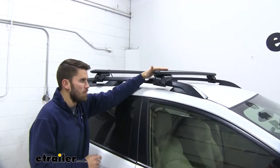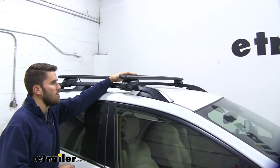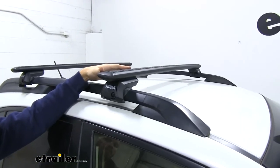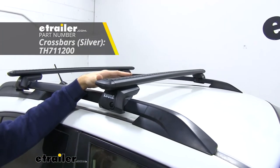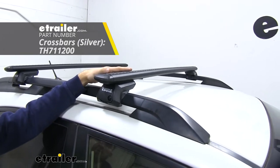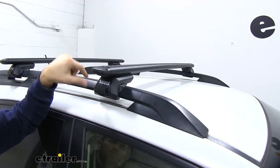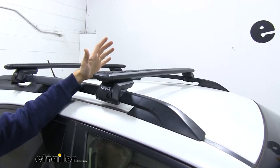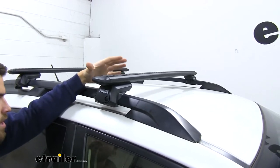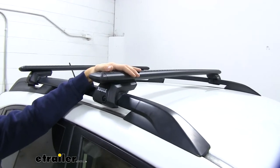With this roof rack system up top, we're going to have our 47-inch long Wing Bar Evo crossbars. These are what you mount all your accessories to. You can see we have them in black right now, but if you think silver would match your Crosstrek better you can get that kit — it's also sold here at E-Trailer. We have a nice aerodynamic shape that helps cut down on wind noise and drag, especially compared to a standard square or round bar roof rack system.